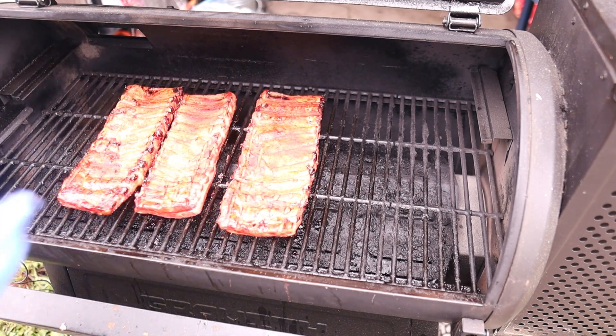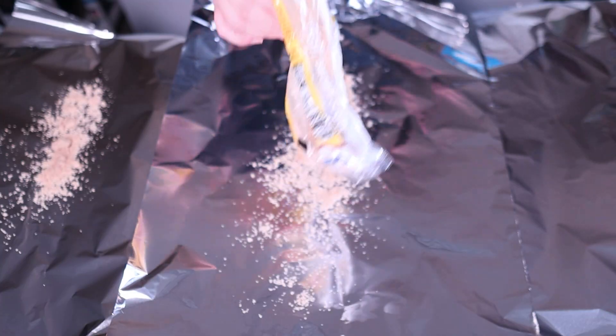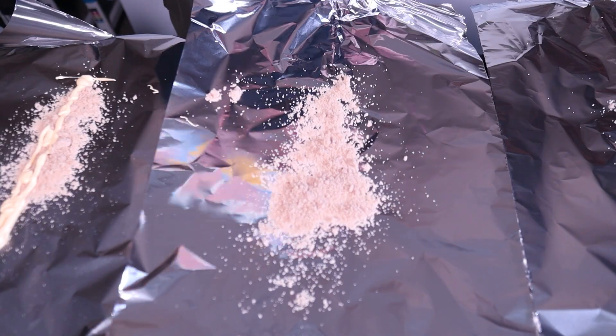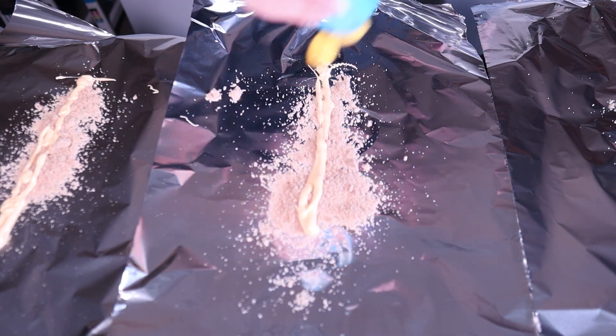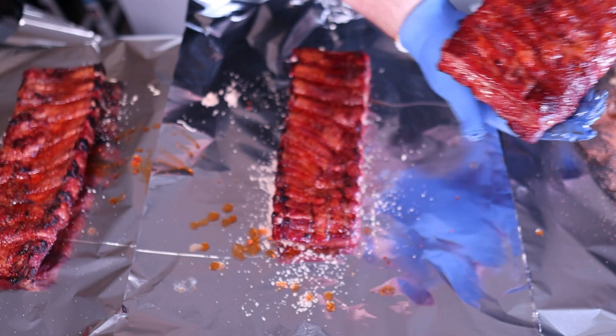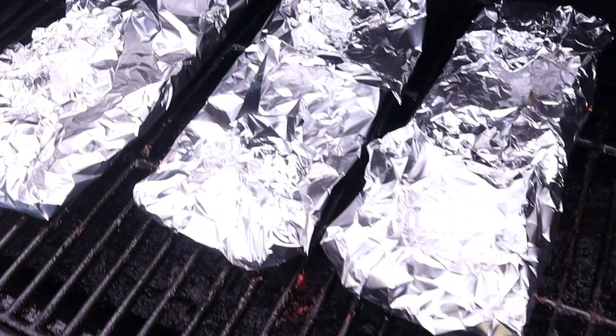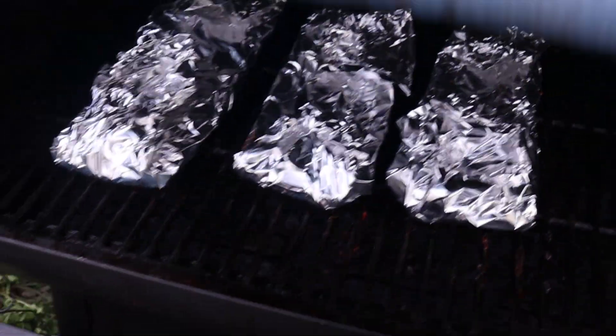After an hour and 40 to two hours, depending on how you're looking, we're going to wrap these up super simple — just some parkay butter, some brown sugar, and a little bit of a citrus soda. I needed a liquid and I didn't have apple juice handy. I know the drum cooks love this stuff, so let's give it a shot. And back onto the cooker until it's time to start testing for tenderness.